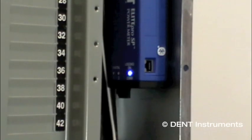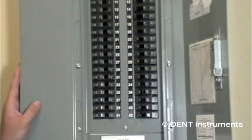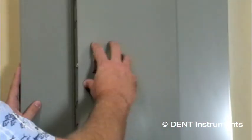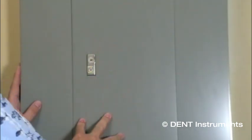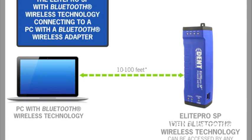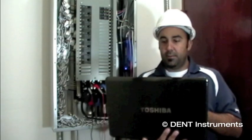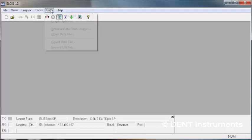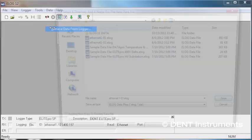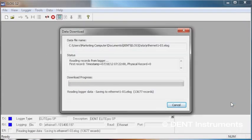Save time and meet safety requirements by communicating with a Bluetooth equipped Elite Pro SP without removing the electrical panel door. In addition to the standard USB and Ethernet ports, the Elite Pro SP instrument may be equipped with an optional Bluetooth wireless technology interface, which will allow a Bluetooth enabled PC running e-log to connect to the Elite Pro SP over short distances to send setup tables or download data remotely.